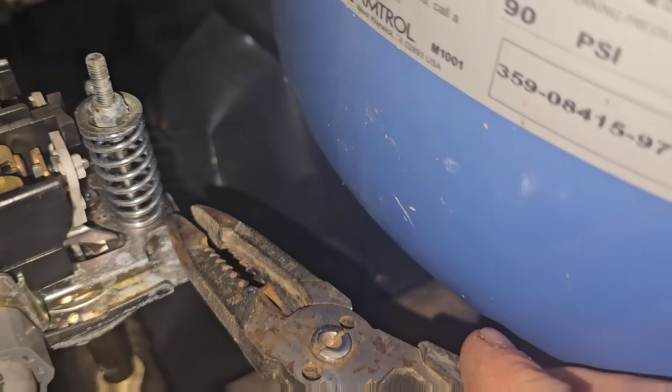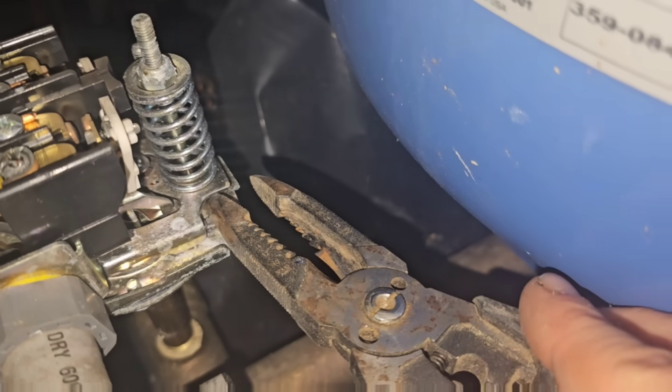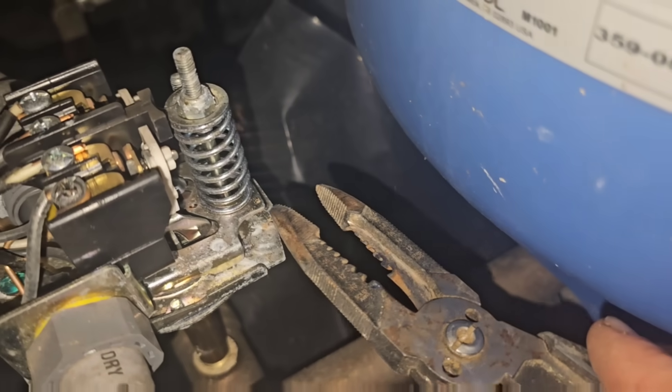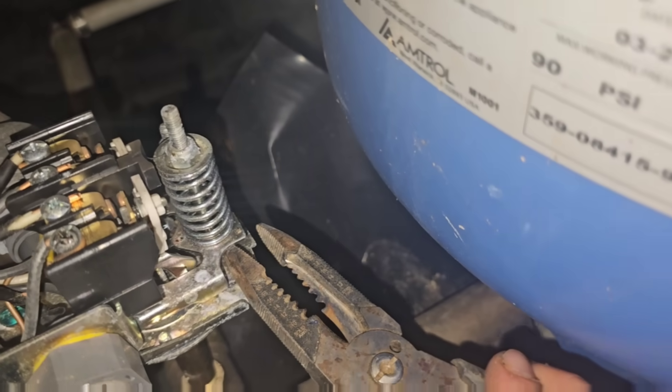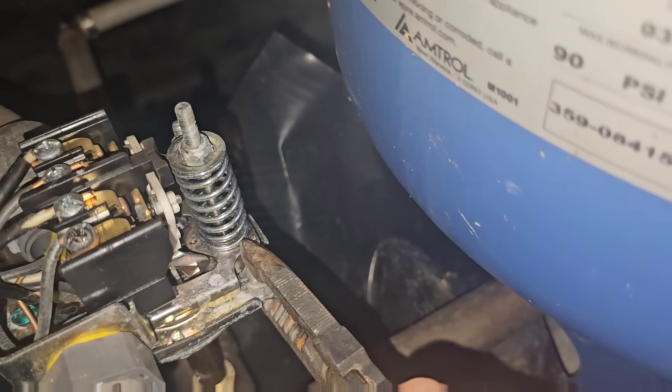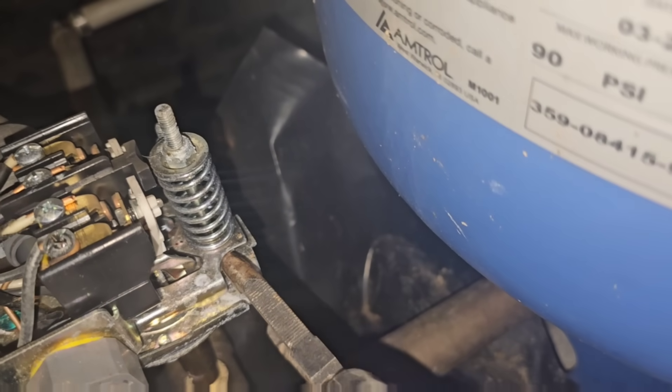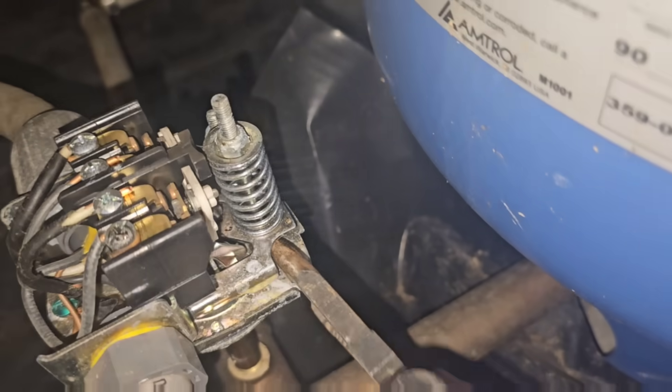This little lever — this little bar on the back of the pressure switch — we're going to pry it. Look at that. I'm going to say that switch is broken. Yeah, that switch is broken. It's not moving.